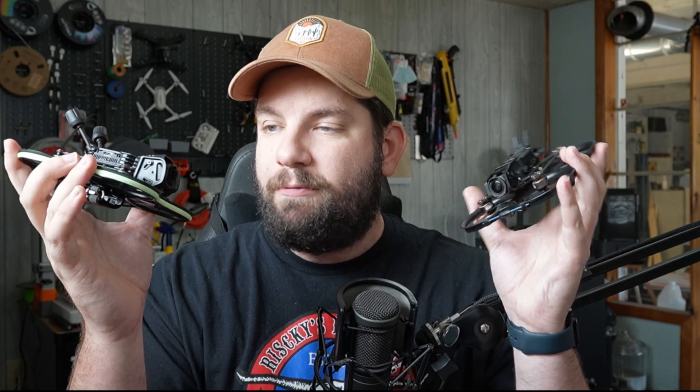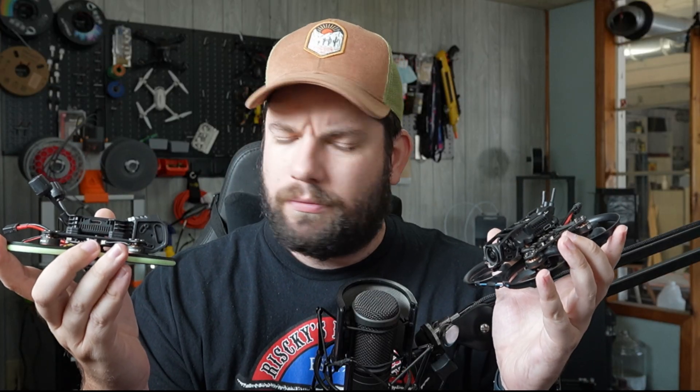On today's episode of Let's Talk Drones, we are reviewing the Beta FPV Pavo 20 Pro. You might be having a case of déjà vu — we have done this before. We reviewed the Pavo 20 Pro with the DJI O3 Air Unit. Since the release of the DJI O4 Air Unit Pro, Beta FPV has come out with a version compatible with it, and that's what we're looking at today.